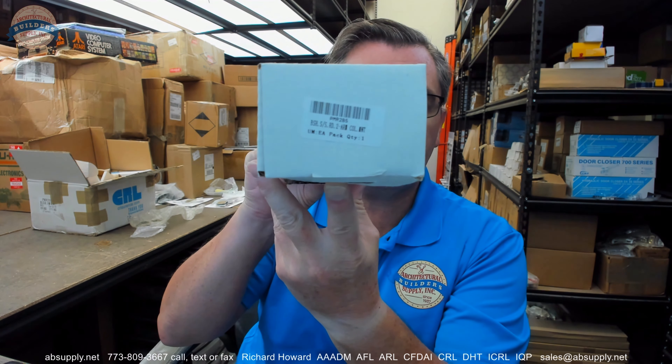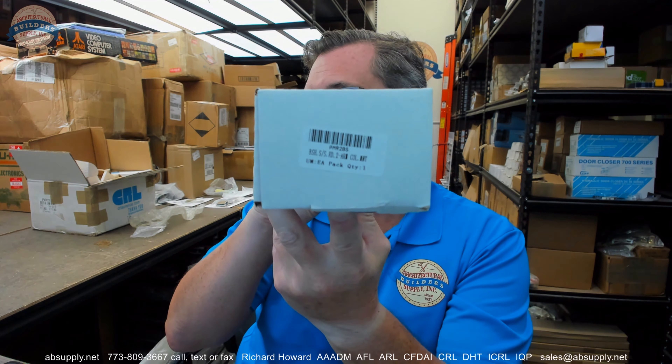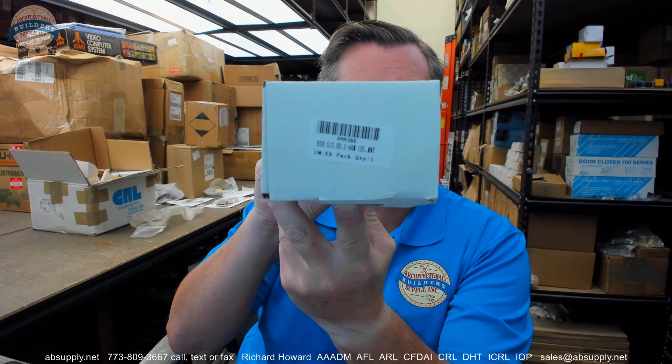Hello, my name is Rich Howard, owner of Architectural Builder Supply. This video is to bring you a closer look at the C.R. Lawrence PMR2 in BS. This is a 2-mount spider fitting.